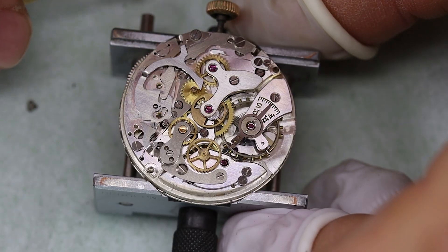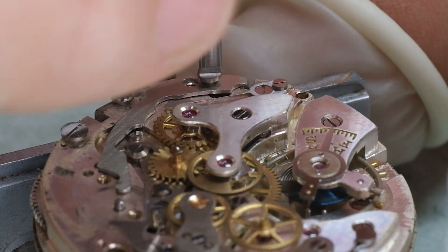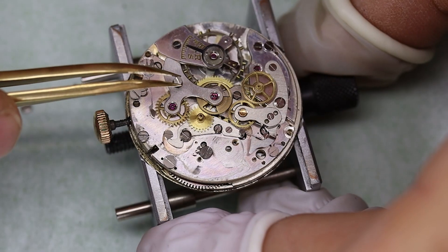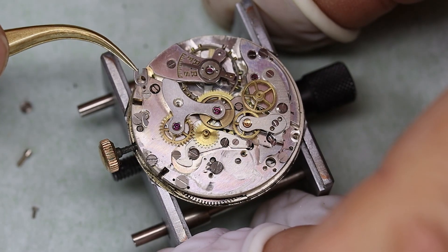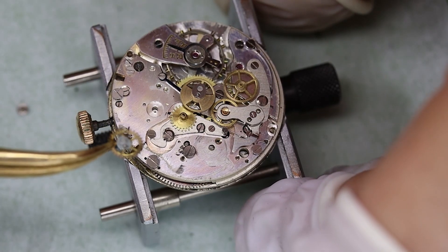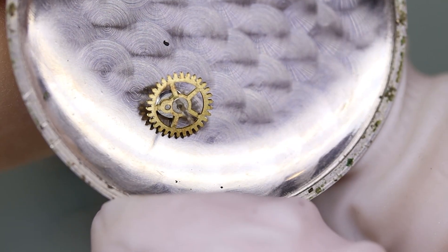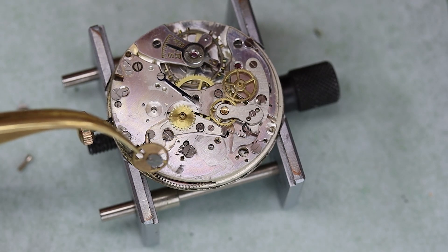This movement is the Landeron 48, and that is one of the most successful chronograph movements ever made. Landeron was founded in the late 1800s and they initially made some very high-end column wheel chronographs, but then they kind of struck gold with their cam-shifted ones.